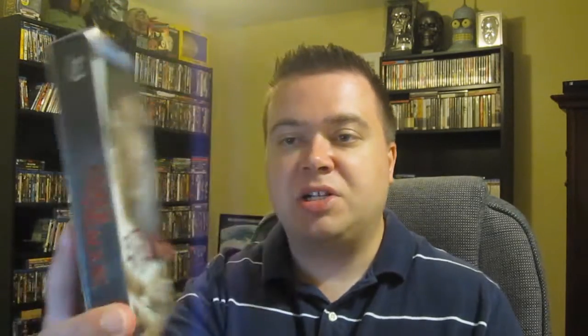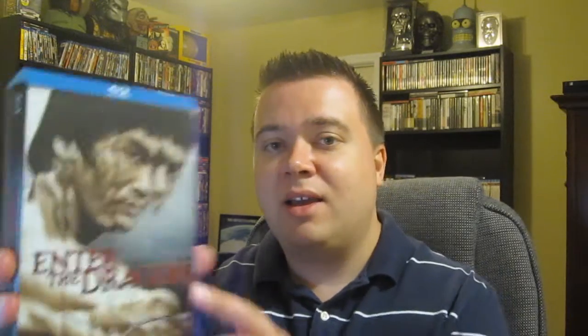I really like the front cover with Bruce Lee in the mirror scene, which happens to be my favorite scene of the movie. Just an all-time classic martial arts film — memorable characters, memorable scenes, great fight sequences. And this edition is the best edition of this film.